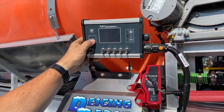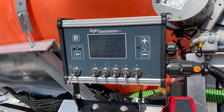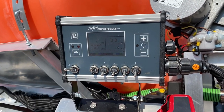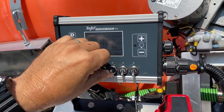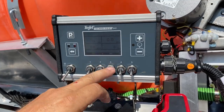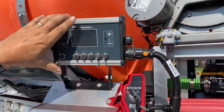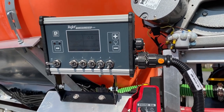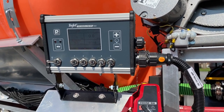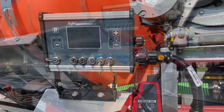In manual mode, it bypasses the GPS, and the minute that you turn it on you have flow out to your boom. It's not going to stop until you turn the master off or you turn one of those switches off. In GPS mode, with everything on, nothing will spray if the truck is sitting still. The moment the truck starts moving, it will begin to spray.